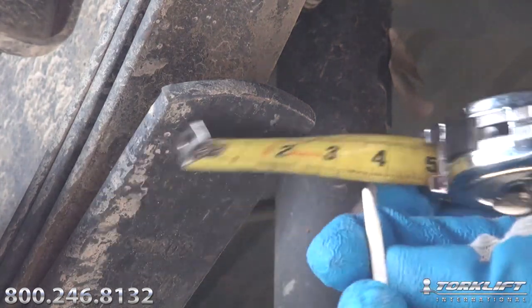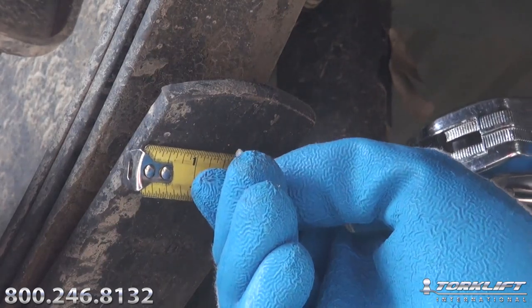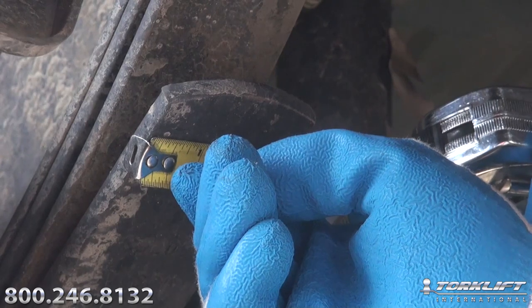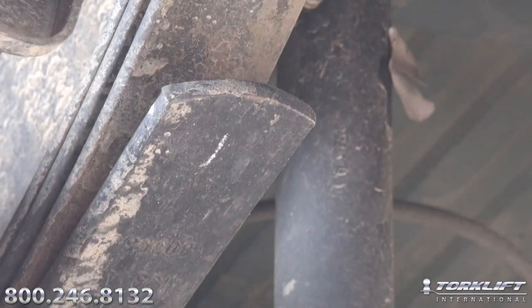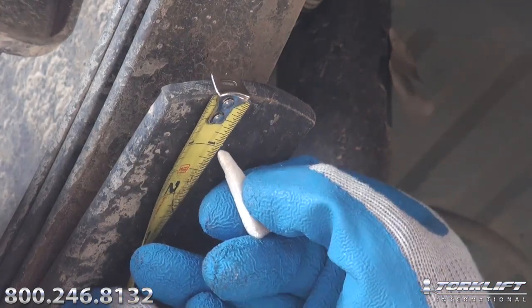The first thing we're going to do is measure out the leaf spring and mark it at all four spring points. You're going to mark the front and the rear on the driver's side, and the front and the rear on the passenger side, one inch in from the end of the leaf spring, as we're doing here.